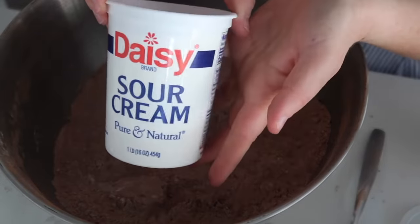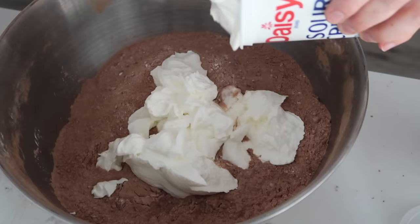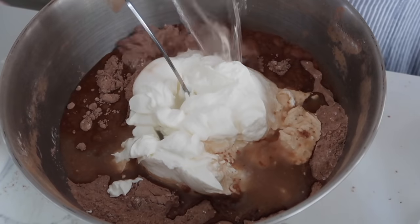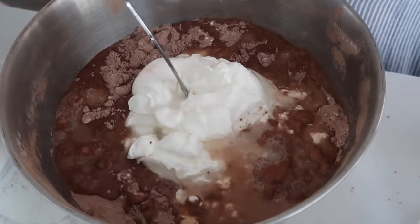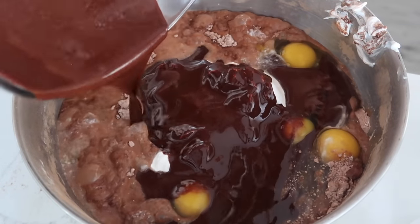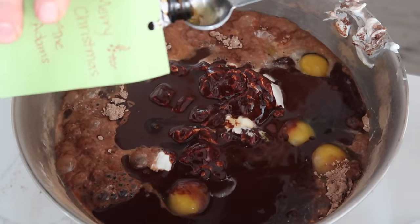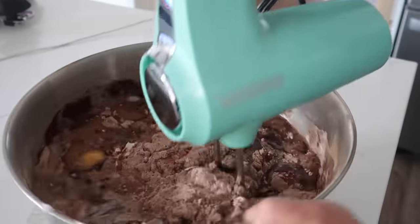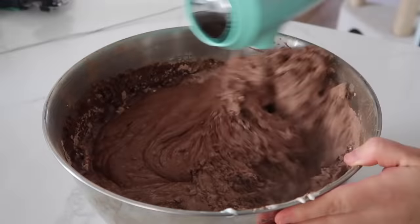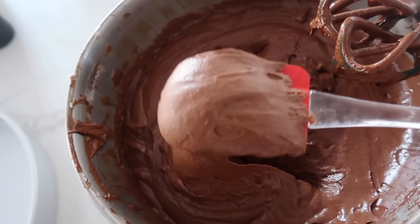This is the secret ingredient to make it good: sour cream. We need three cups total. Then we're gonna add two cups of water, six eggs, and dump in your chocolate mixture. The last thing is four teaspoons of vanilla. There is a lot to incorporate before we start mixing so it's not a huge mess. This is thick and good.